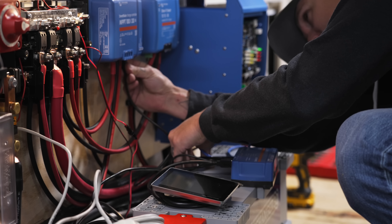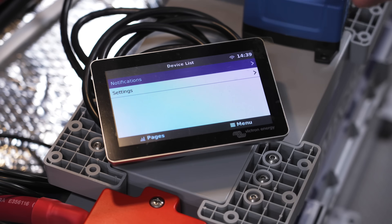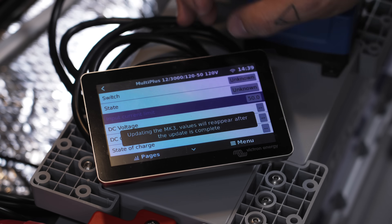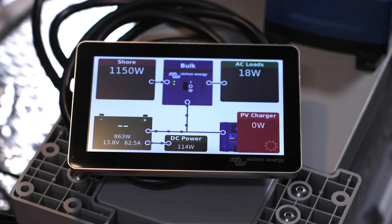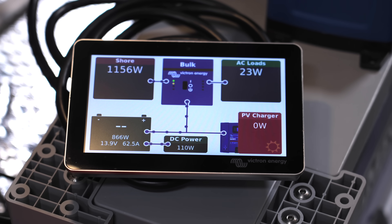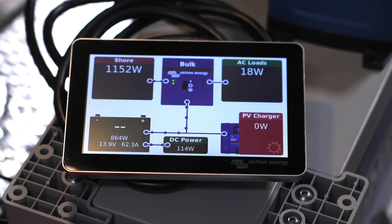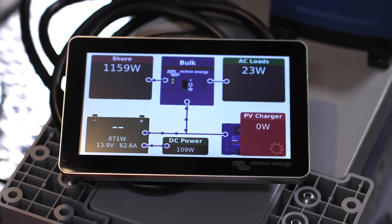Finally, we got the Cerbo GX set up, which is one of the coolest parts of these Victron systems, as it gives you a visual representation of everything happening in your system. We can see the shore power coming in along with the AC and DC power being used. Once the system goes through a complete charge cycle, the battery bank percentage will be shown, and once the solar panels are installed later, it will show the incoming solar current.